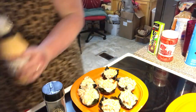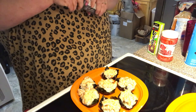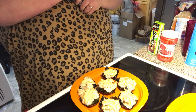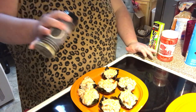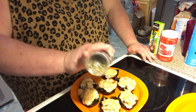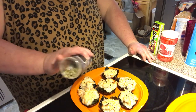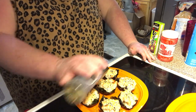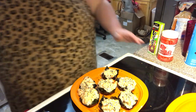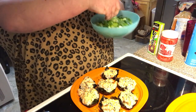Now we're gonna put a little bit of sesame seeds. I have the black and tan mixed together in this bottle. And then we're gonna put just a little bit of green onion.